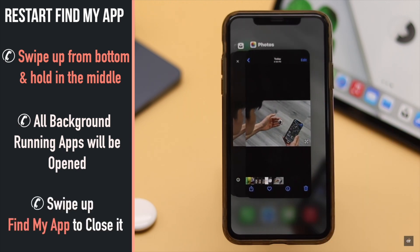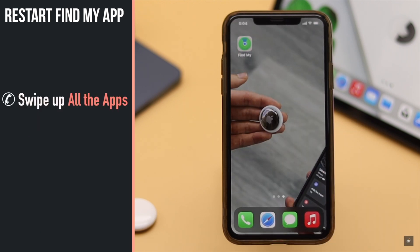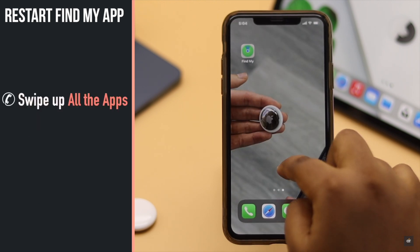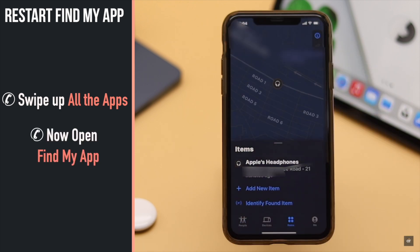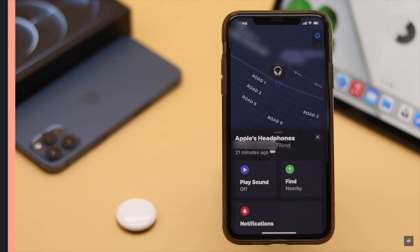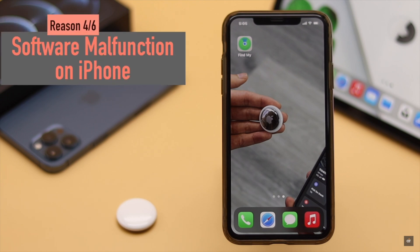Swipe up the Find My app to close it, then swipe up all the apps one by one to close all of them. When all the apps are closed, open the Find My app again, check your AirTag, and it should fix the issue.